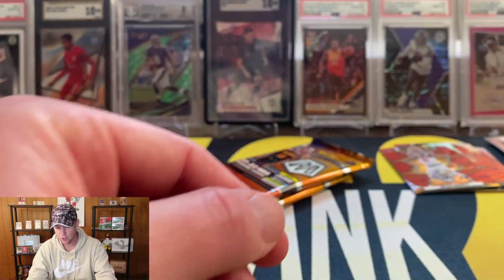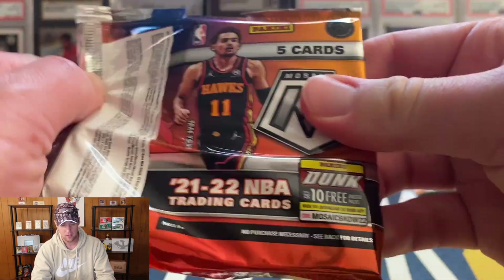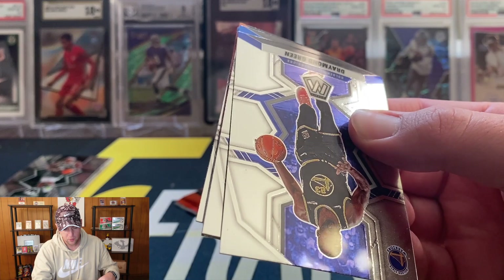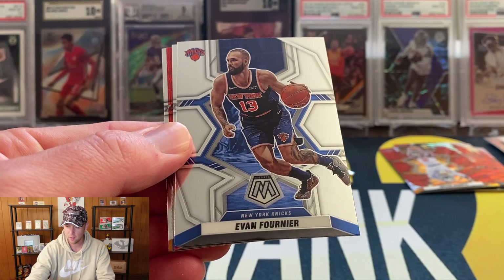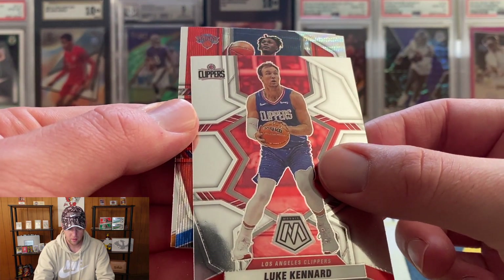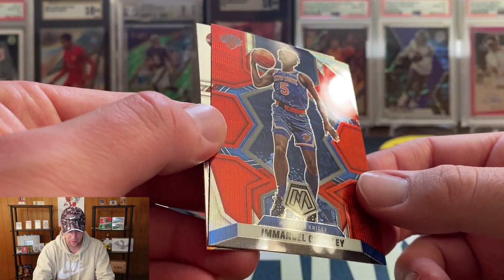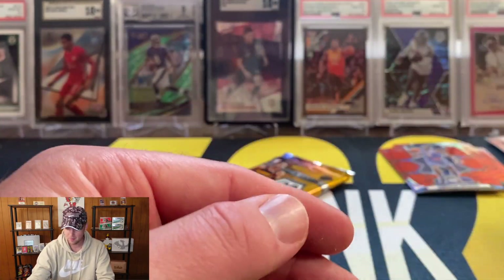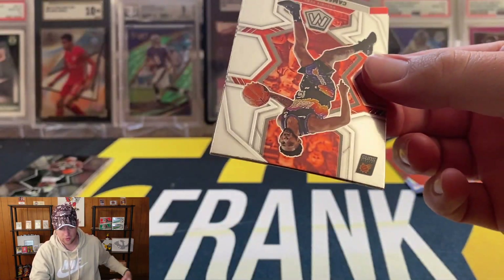Kai Jones, two more packs, then we will reveal the gold wave. Looks like another red wave — I think I was seeing the team color on the bottom. Evan Fournier, Luke Kennard, Emmanuel Quickley on the red wave. And of course the random vets that we don't care about are perfectly clean, while the rookies get the print lines. Then Bradley Beal.